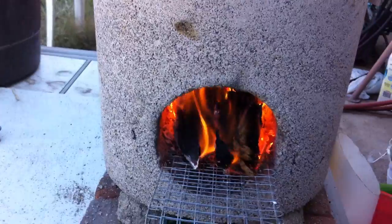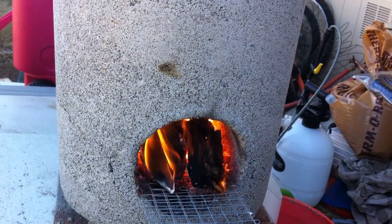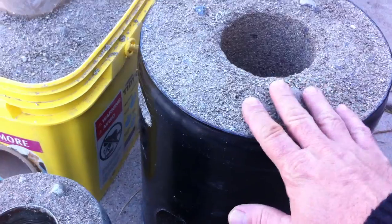See that steam coming up. But this is one that you definitely want to, if you're not going to have it surrounded by metal and leave it in the metal — like this one over here — this one's going to stay in the metal. So even if it cracks, it won't matter much.